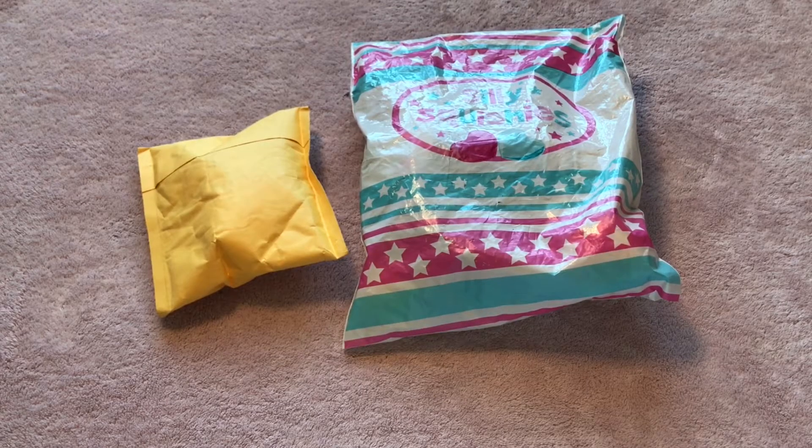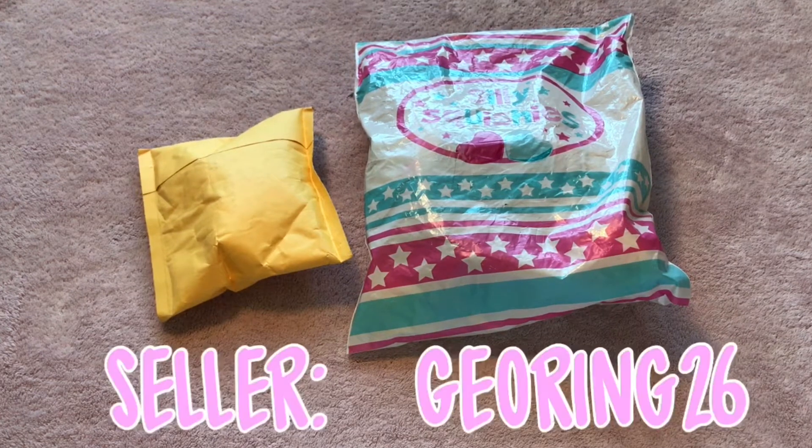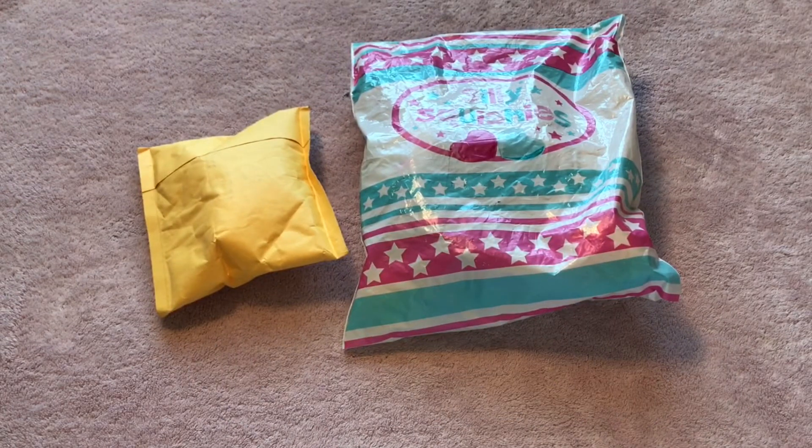Hey guys, it's Marie. I'm really, really excited because I got two squishy packages in the mail today. One is from Silly Squishies and the other one is from eBay. The seller is GeoRing26. I think I'm going to start off with the eBay package. So, let's get started.